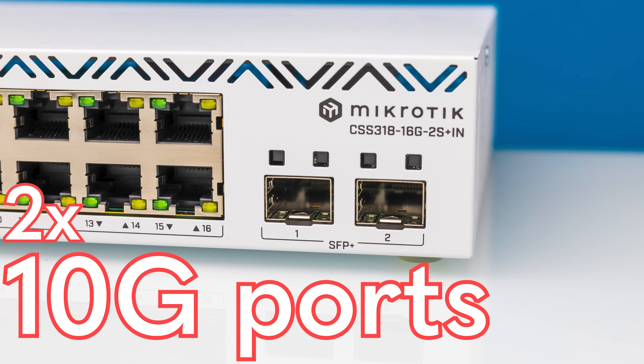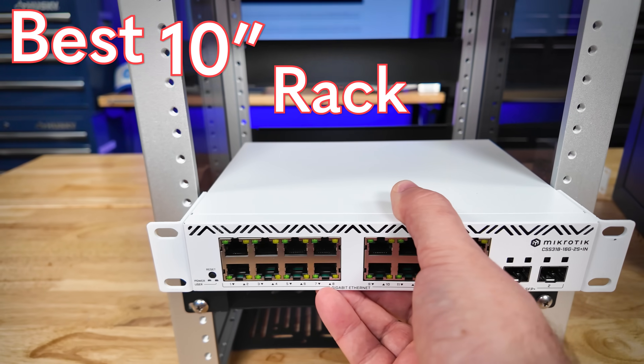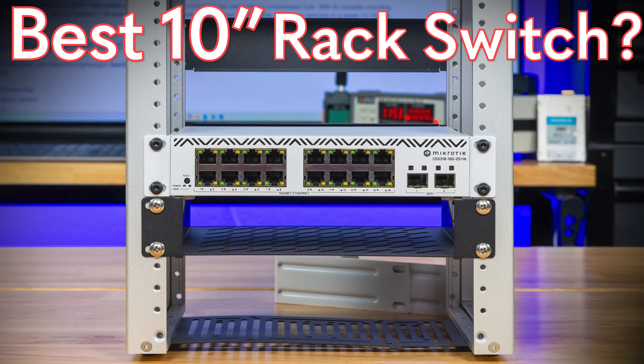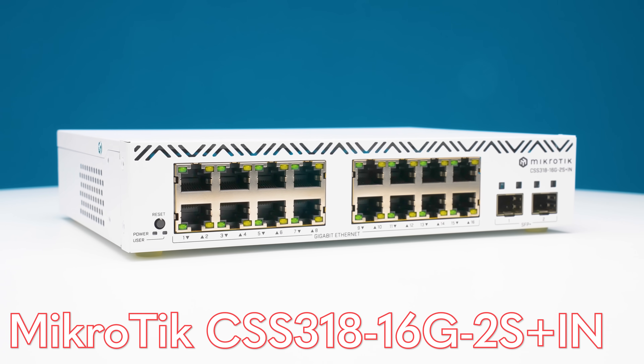With two 10-gigabit ports plus 16 1-gig ports, a full management interface, and a form factor designed to fit in both full-width and half-width racks, there's a lot going on here — and this is a fairly inexpensive switch. Hey guys, this is Patrick from STH and this is the MikroTik CSS318.